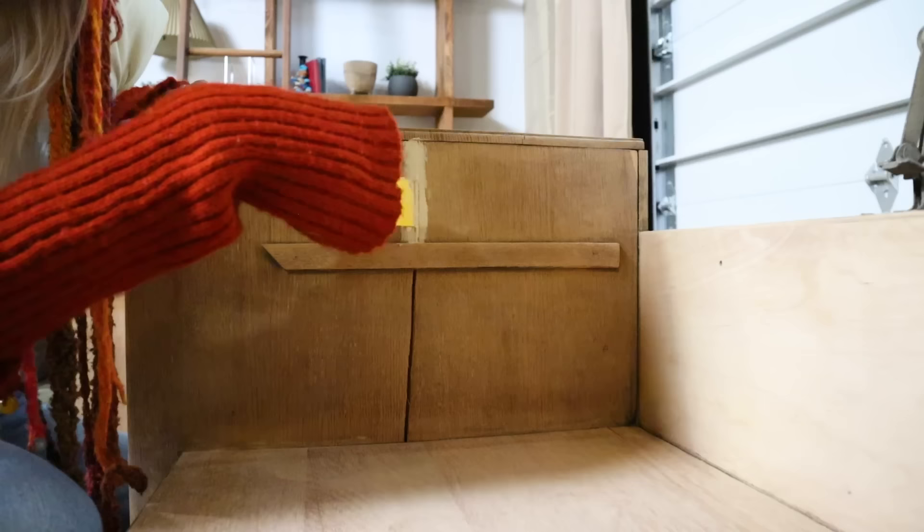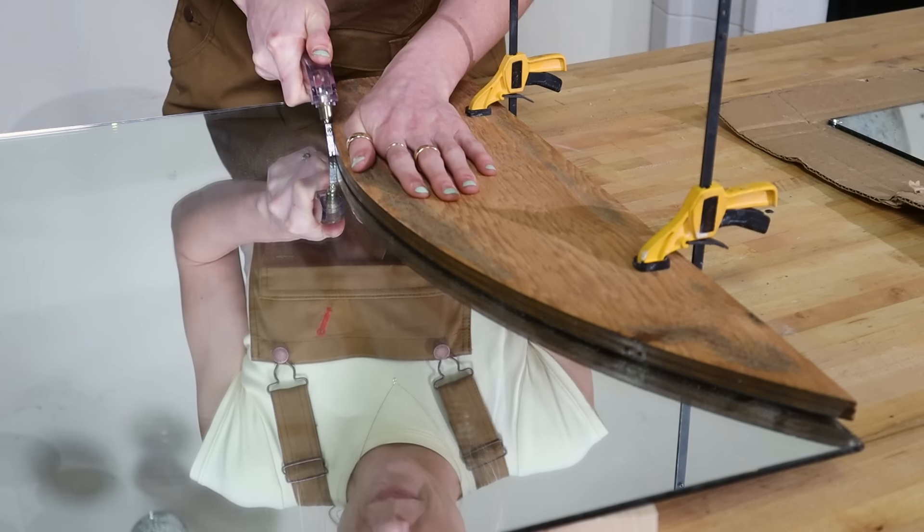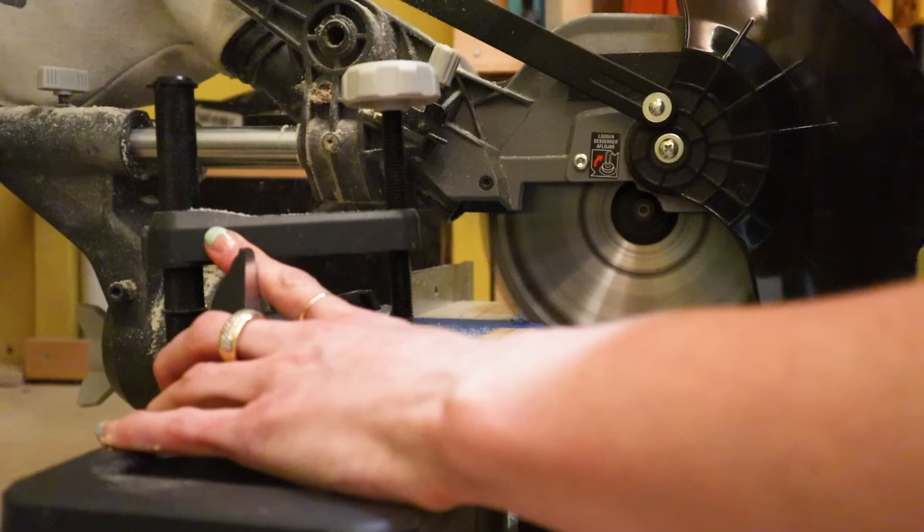And in today's episode, I'm working on this incredible, almost 100-year-old vintage vanity. May have made another mistake.